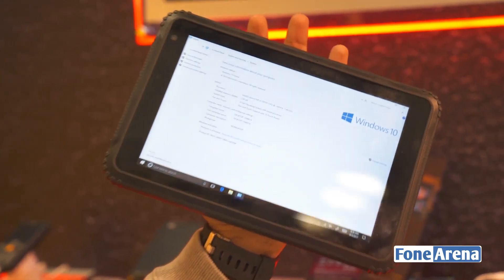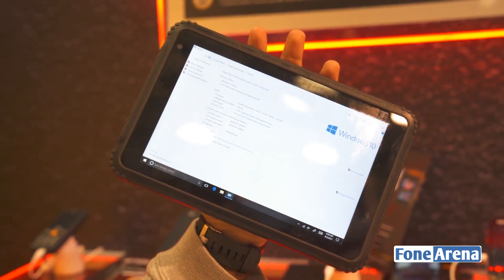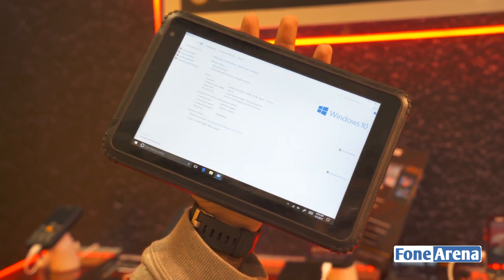But today CAT has launched a new product which is quite interesting — this is a Windows tablet. Now let's take a closer look at it. The Windows tablet is rugged, as you would imagine from any CAT product. It's got an 8-inch screen and a 720p panel.